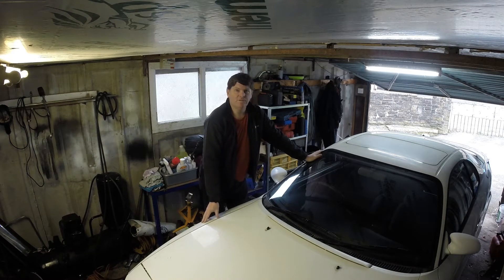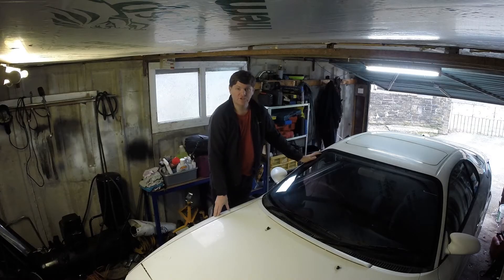Evening and welcome back to another Celica video of my 1991 Toyota Celica GT. I think we're on the verge of getting this running as it should.